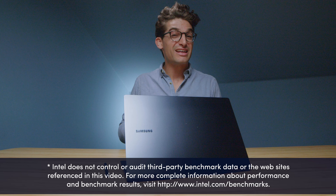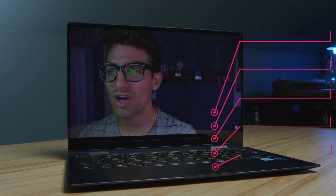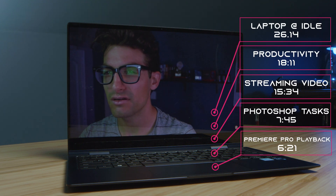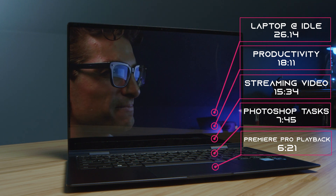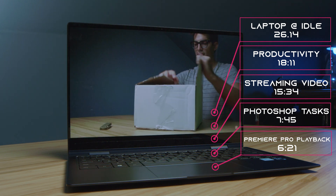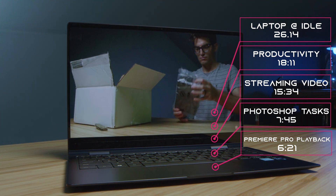Every test you're going to hear about and see on this laptop has been run at least three times to make sure they are the most legitimate possible. The battery life productivity result refers to a daily workflow of emails, writing Word docs, looking through PDFs and Excel spreadsheets, getting on Zoom calls, streaming a little bit of video, listening to music, etc. Regarding streaming video, that is getting on YouTube and streaming continuously until the battery goes dead.